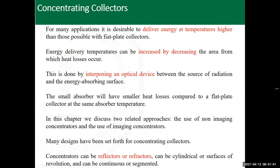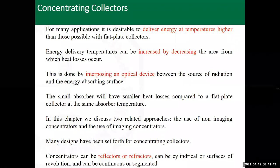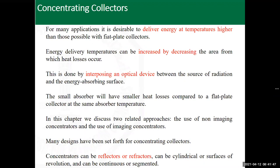This is done by interposing an optical device between the source of radiation and the energy-absorbing surface, so that losses can be reduced as much as possible and the receiving surface is kept contained.